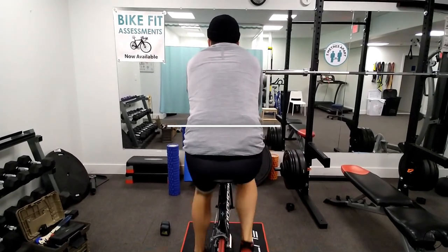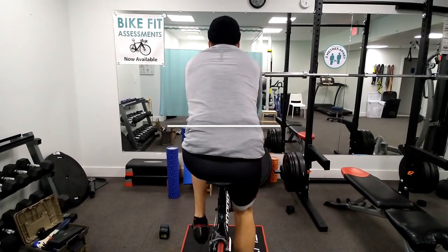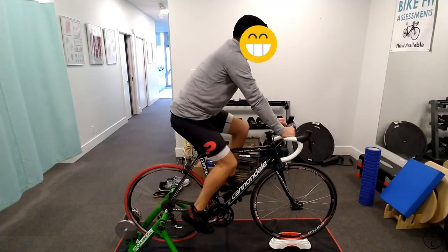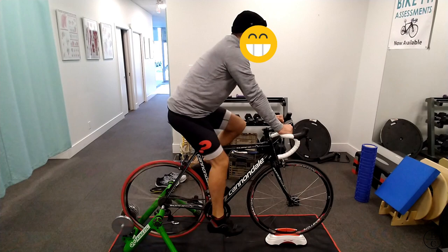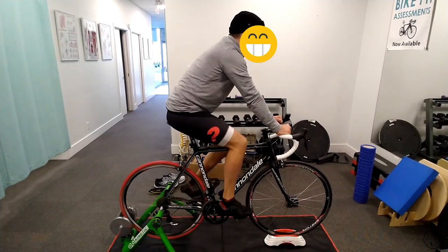Looking at him initially, his saddle is set up a bit too high, shown by how he's reaching downwards with each pedal stroke. From the side view, he's overreaching to the handlebars, shown by how he prefers to ride with his hands on the tops of the handlebars instead of the hoods.